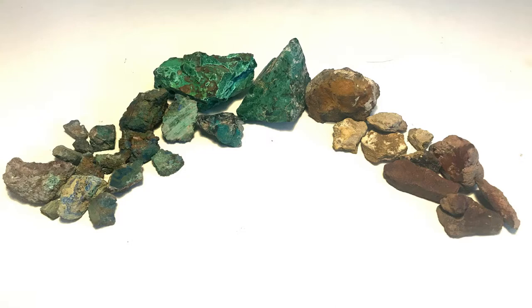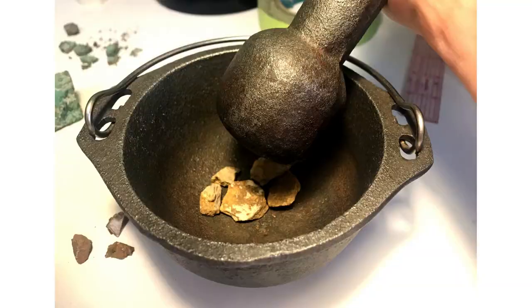It turns out Utah has a lot of minerals I could use to make these colors. For blue, I went to Mount Topaz to find some azurite. I also found some malachite forming around the azurite, which can be used to make a nice green. For yellow, I used yellow ochre found on a camping trip in Moab, and for red I already had red jasper collected before this project.